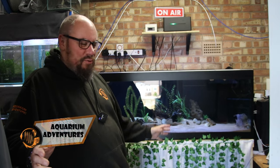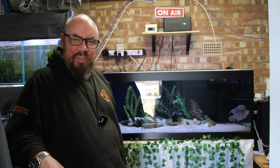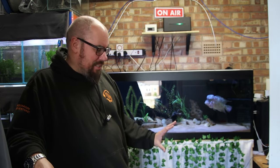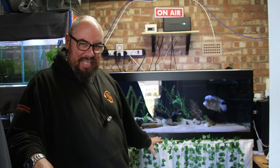Hey everybody, welcome back to the channel. Nice to see you again today. We're doing a bit of fish room maintenance — a filter clean. We're going to look at what happens to a Fluval FX2 if you don't clean it for six months. I like to say I clean my canister filters every three to four months, but I am a lazy man and I don't do that. This one's been running for about six months without a clean, so we're going to see how mucky it really gets and do a bit of filter maintenance.